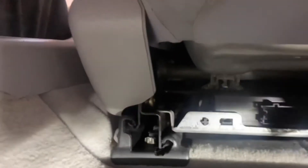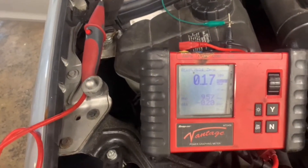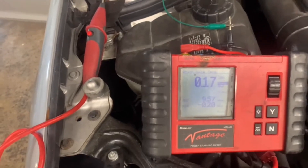On the passenger side here, let's see if we can get this one unplugged. There — that one's unplugged now. Let's go back out to the amp meter. All right, back at our amp meter — you can see we've got 0.17 amps.